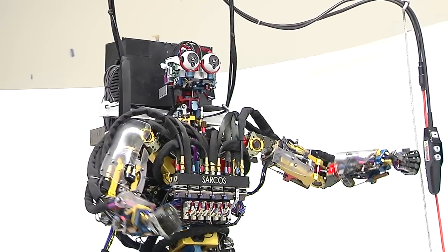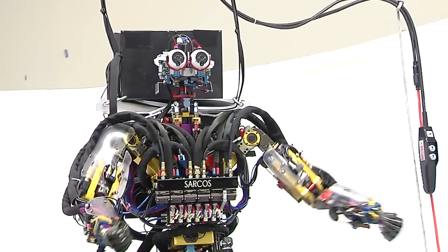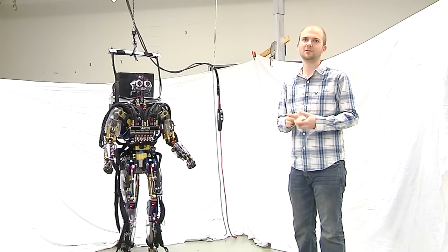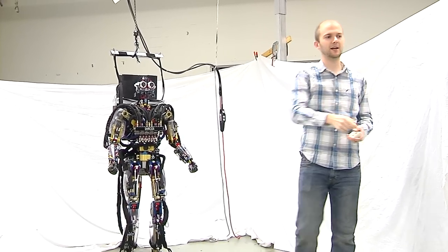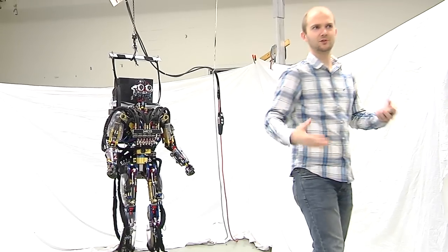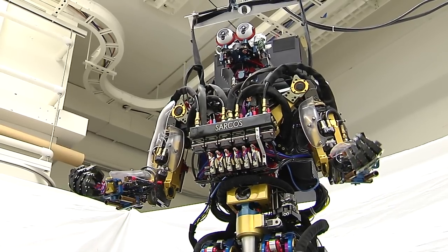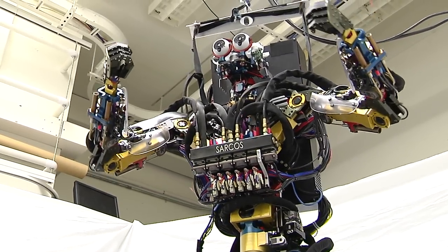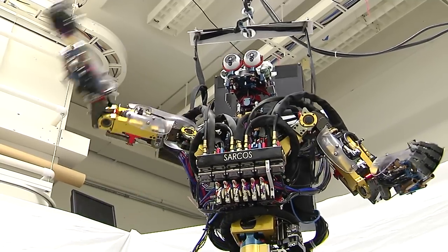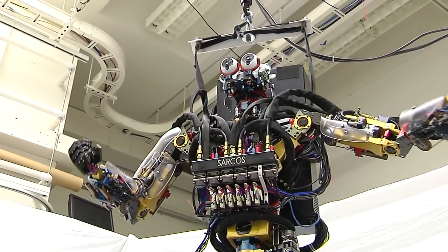The task that it's doing right now is a little dance. The dance is actually recorded from human motion capture. This room is actually a motion capture lab. There are these little cameras all around for capturing human motion. You put little dots on people, they do a little dance, and you can read that motion into a computer. Then we've taken that motion and used it to program a dance on the robot.